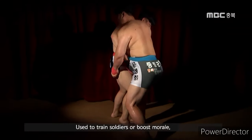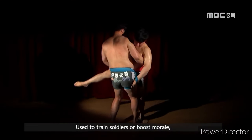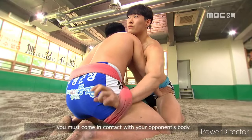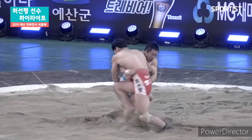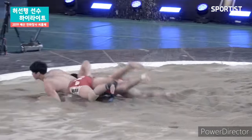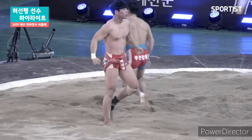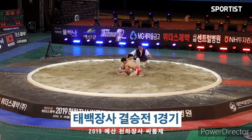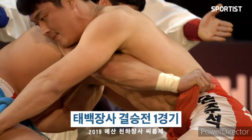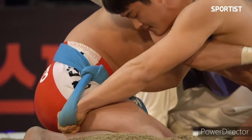The victor is determined when one wrestler forces their opponent to touch the ground with any part of their body at knee level or higher. It's important to note that pushing the opponent outside of the ring doesn't result in a win, but leads to a restart.